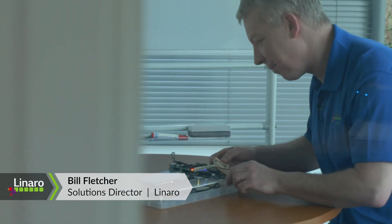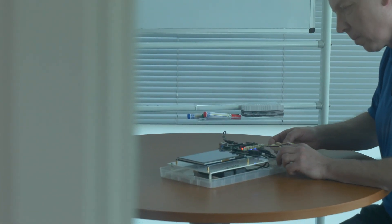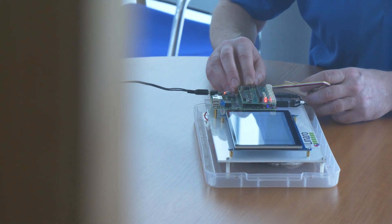Hi, I'm Bill Fletcher from Linaro. Configuring multi-core systems is a hard problem. There's now a collaborative engineering effort in Linaro around open-source tools and software components to help develop and maintain multi-core products.